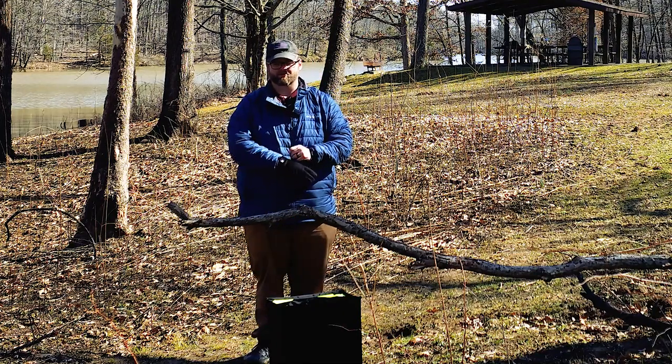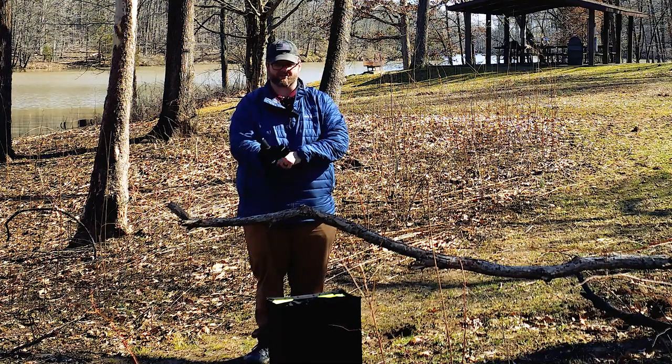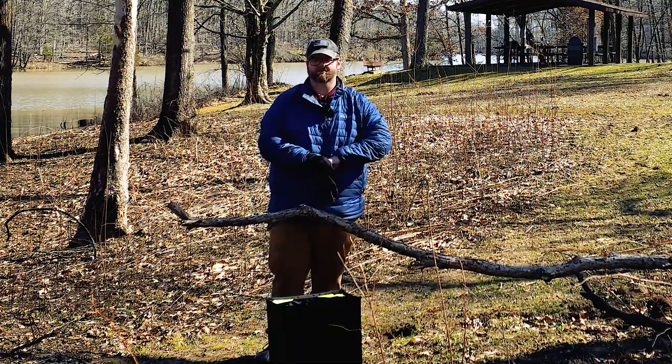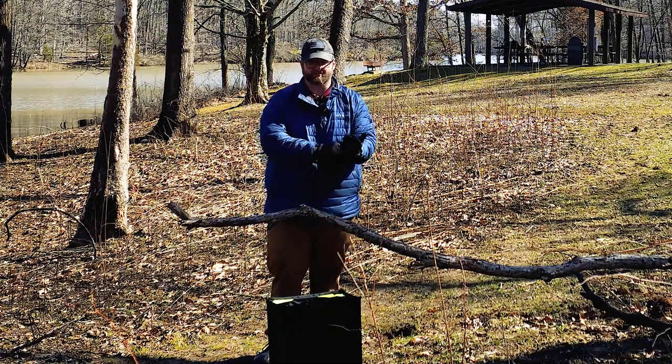One thing I do recommend with these throw lines is wearing, or at least having, some kind of glove on your throwing hand, because this line can tear up your hands a little bit. It's got a little bit of a bite.